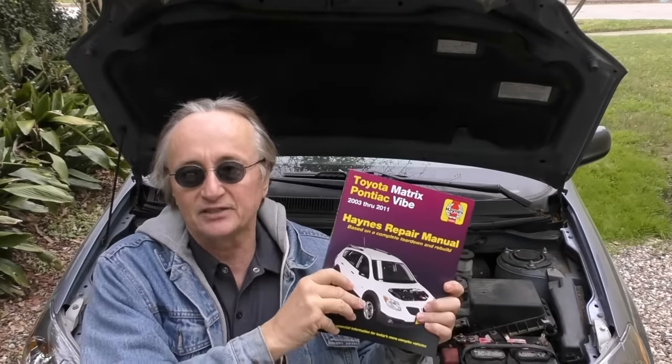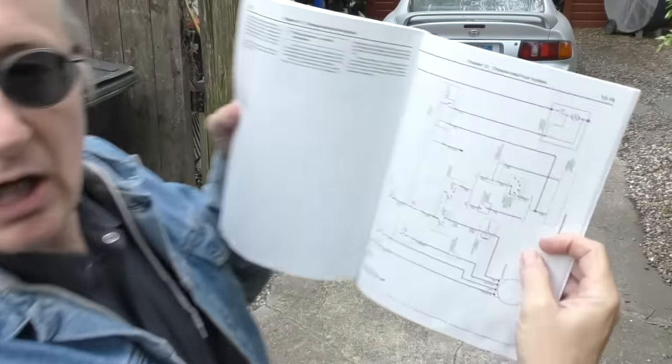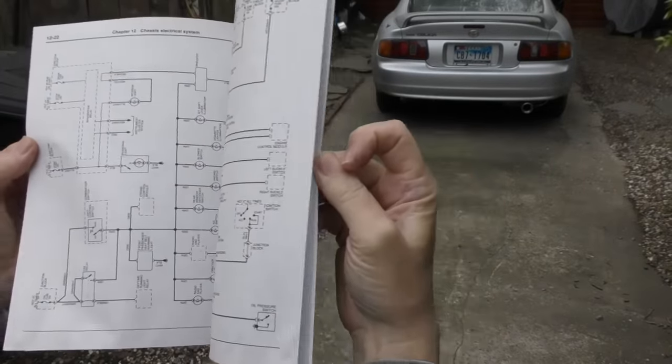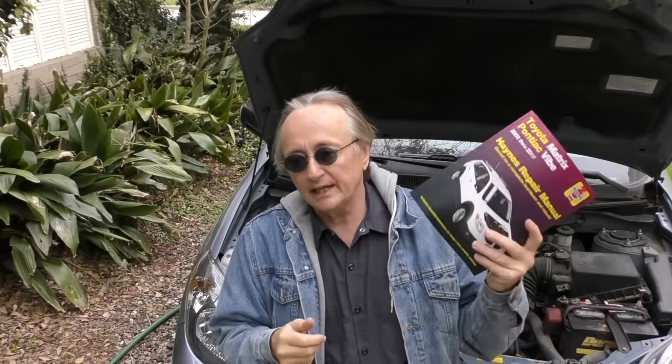Now I was worried that's going to be the end of Haynes manuals now that John's gone, but his son's taking over the company and is planning to continue making these things. These books are an awful lot of work — not only simple stuff like brake jobs, but they've got the whole wiring diagrams of the vehicles in them too if you want to get serious about finding electrical problems. They're going on the internet too. They're continuing to make the books, but they also have an online version — about 29 bucks for the book and 20 bucks for the online version.